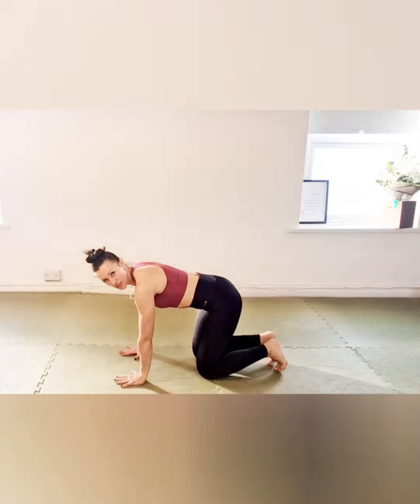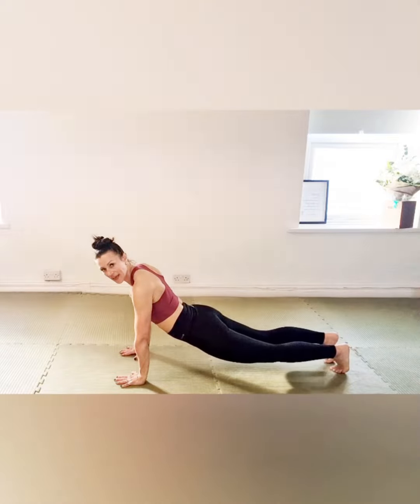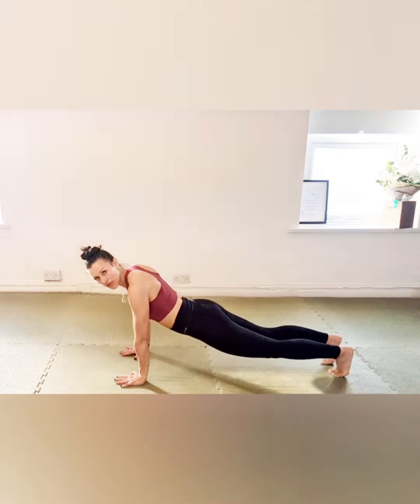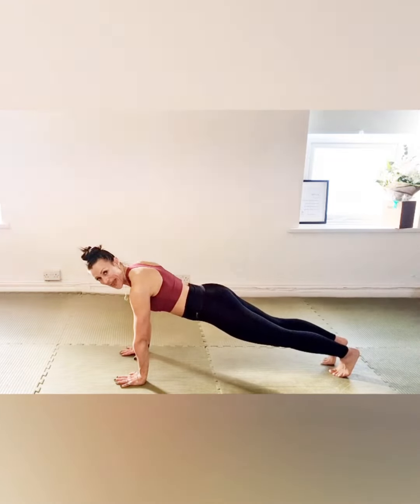Hands underneath the shoulders to start off with, and then we step the legs back into extension. This we do not want — your hips sinking down to the floor. So what we're going to do is squeeze the glutes and pull up through that core so that the back and the spine are all one long extension with the head and the tailbone.